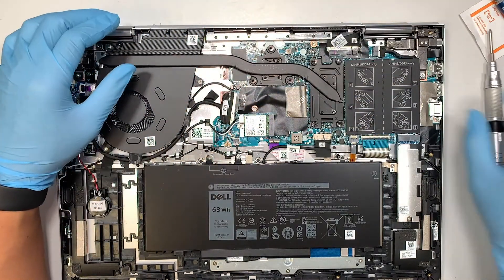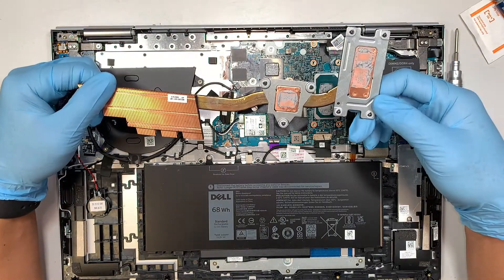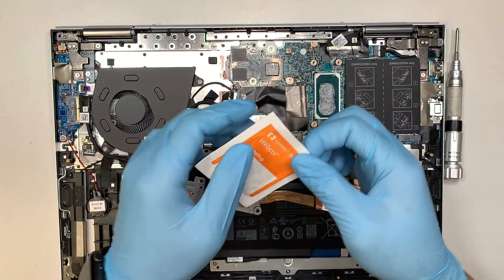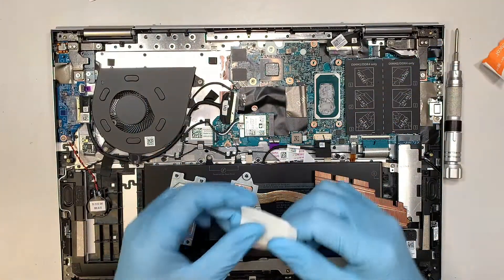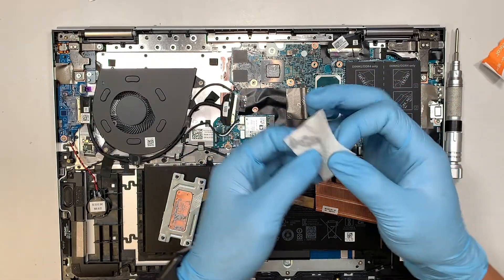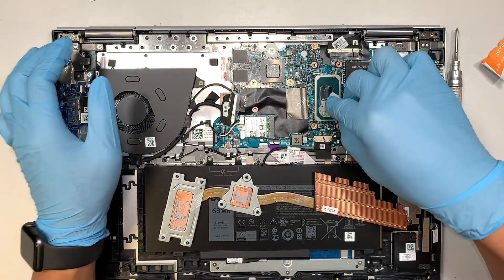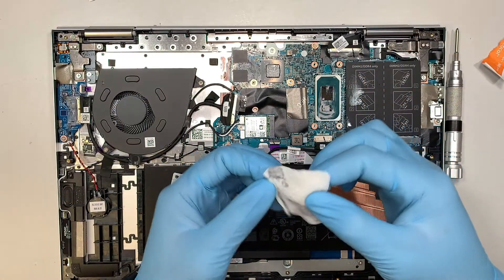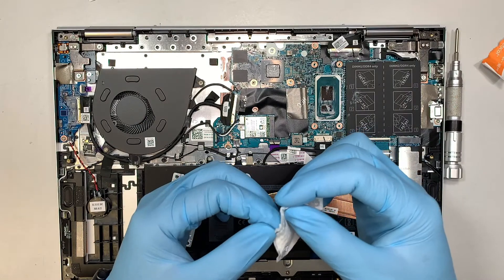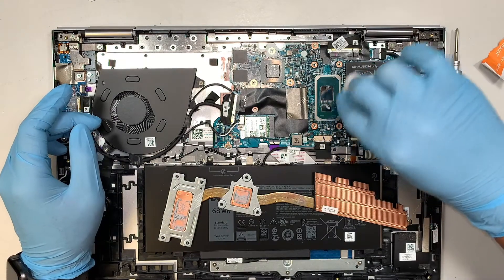Once you have done all that, the next step is to simply lift up the heat sink. You can see that the thermal paste is all dried up. Get yourself an alcohol wipe — first I like to wipe it down here. You may need more than one alcohol wipe, we'll see.